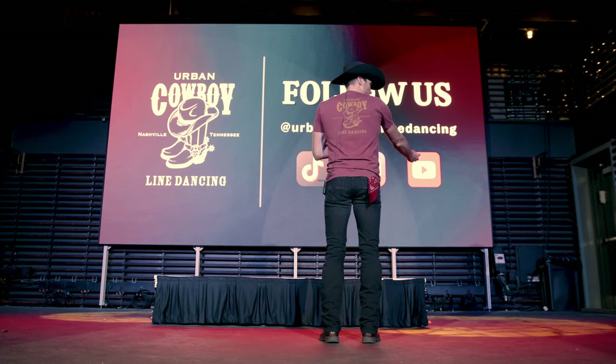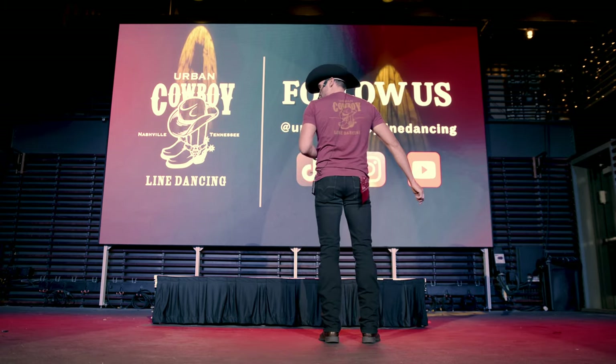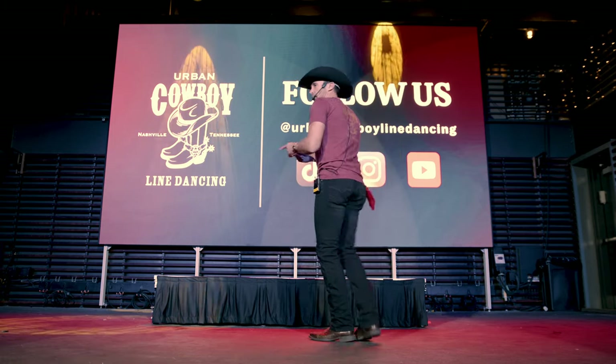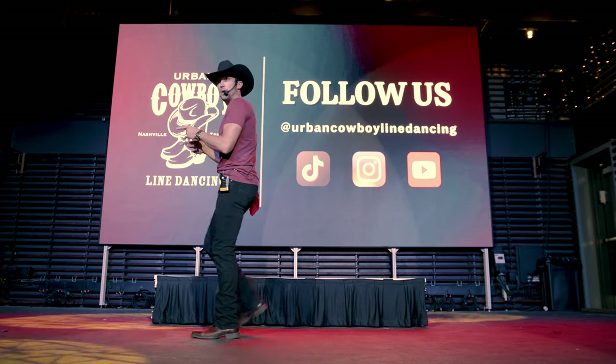So let's do a left cross, come back, and walk out: step, tap, step, tap. Five, six, seven, eight — go: left, right, left, right, left, go step, tap, step, and tap — yee-haw.